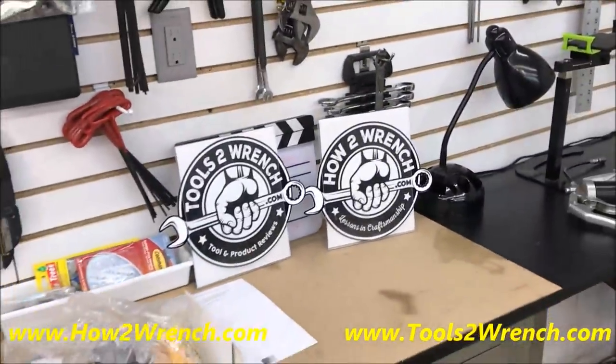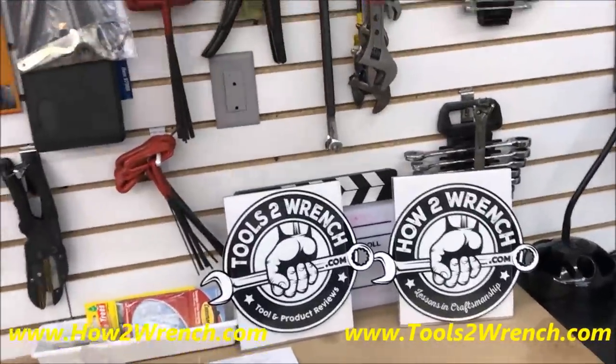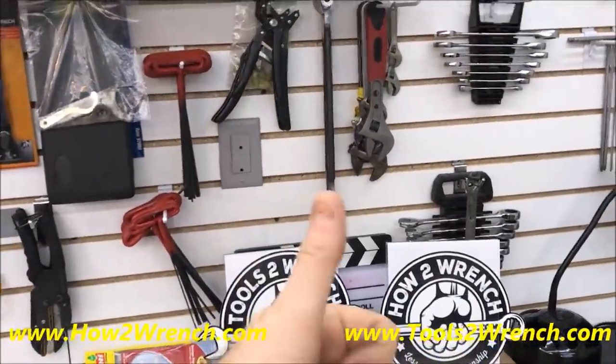I've got to get to work and get to teaching, so make it a great day. As always, at howtowrench.com and toolstowrench.com, please subscribe, like, share, make it a great day, and keep wrenching.